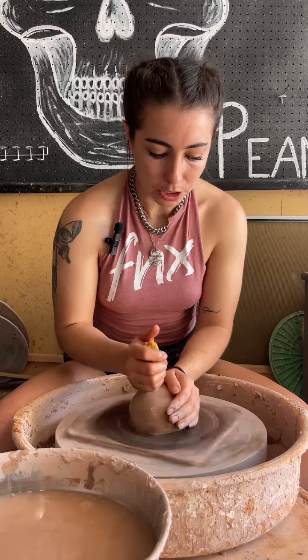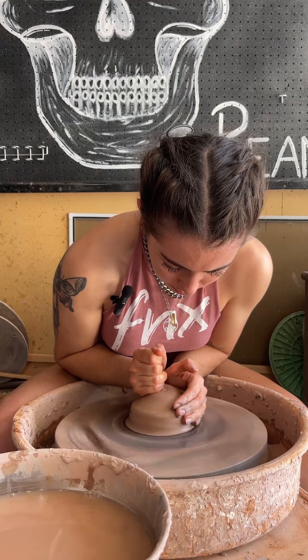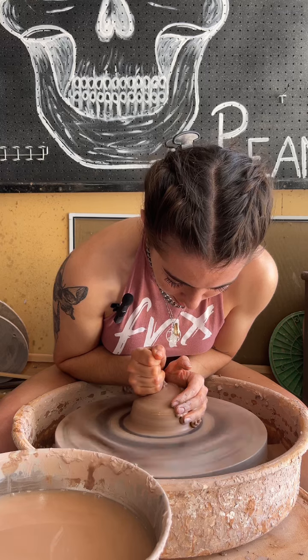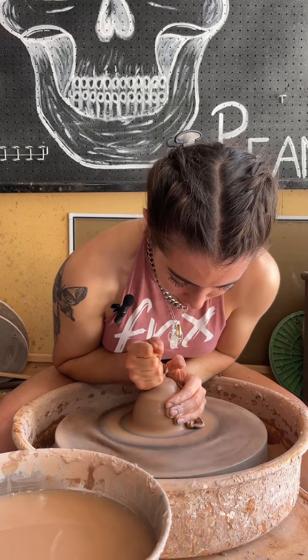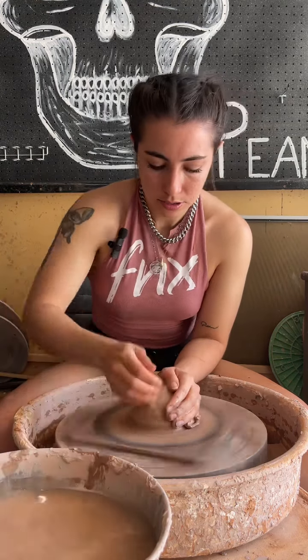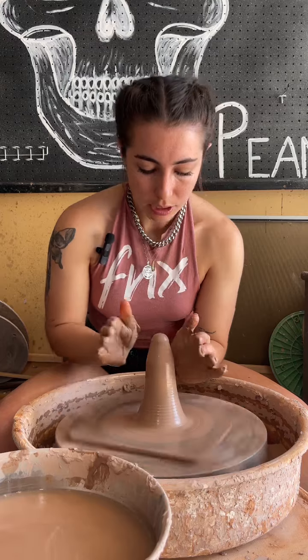We'll push it down a little bit and then get our sponge full of water and we're centering right now. I'm pressing with my backside hand away from me and pushing down with my top side hand towards the bat. Then now we'll cone up to get all the air bubbles out. There's our little cone — send it back down.